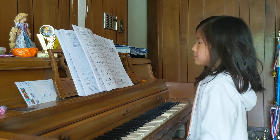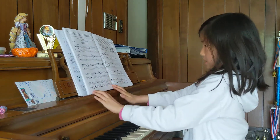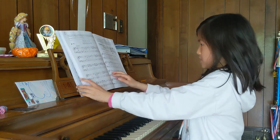Hi everyone! Today I want to be playing Falling Leaves, and you can learn how to also play Falling Leaves at the end of the video.